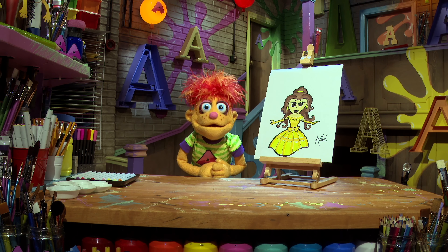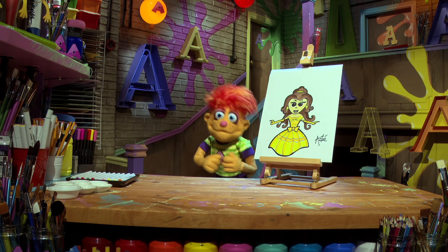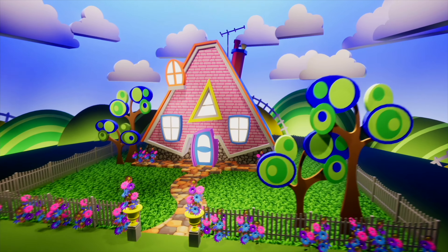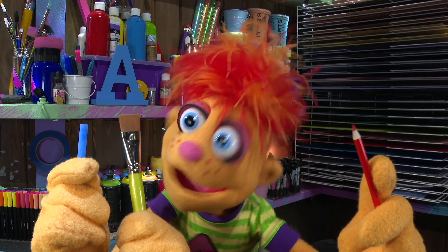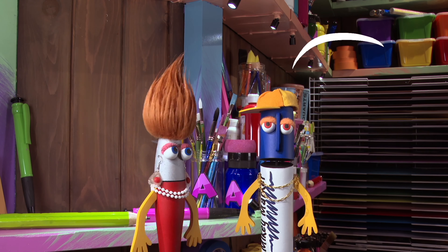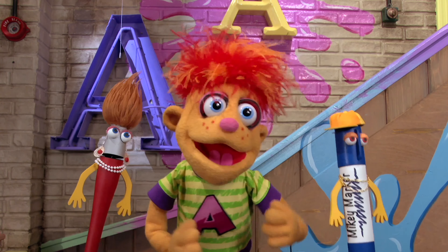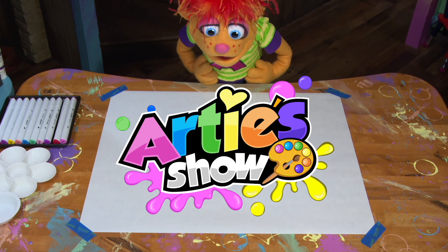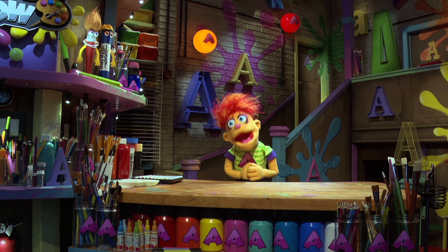Watch this video and learn how to draw Belle from Beauty and the Beast. Hello, everyone!